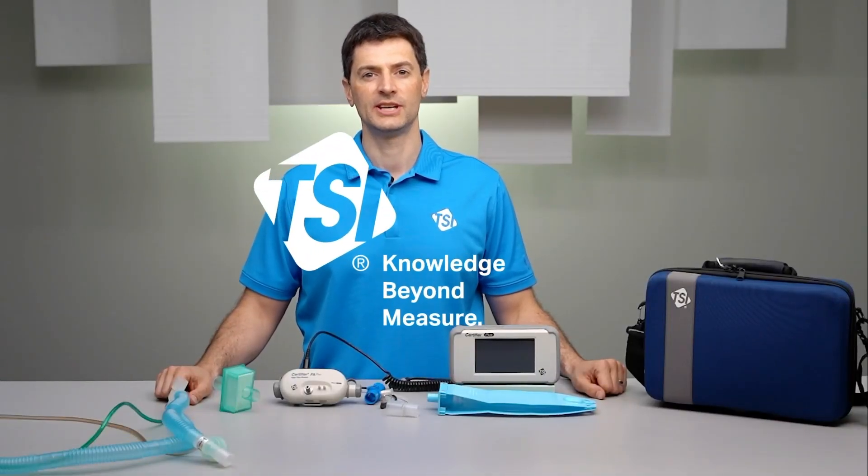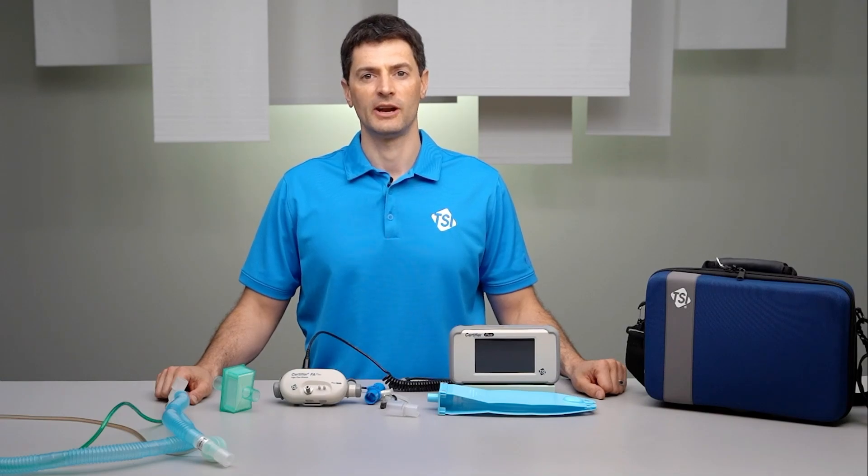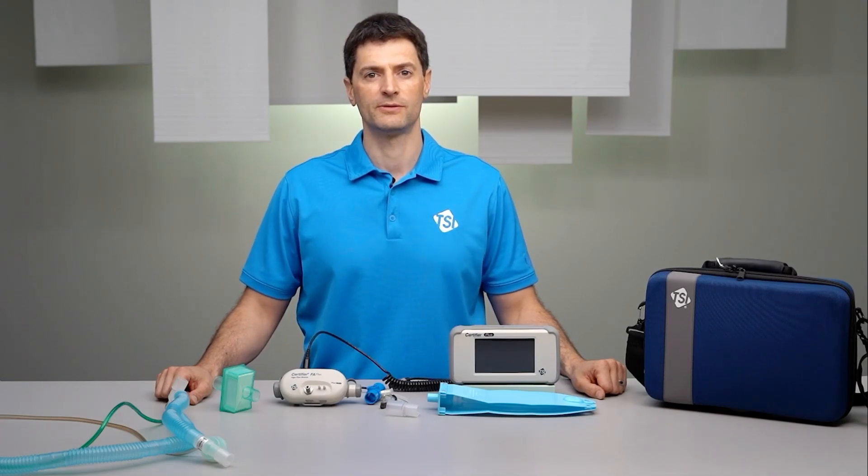Welcome to a training video on TSI Certifier Flow Analyzers. In this video, I'll demonstrate how to connect the Certifier Plus Flow Analyzer to a ventilator for testing.